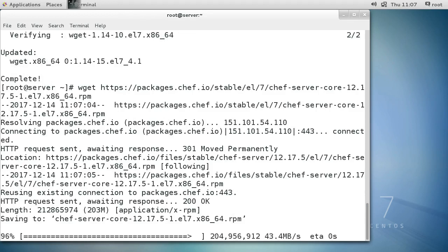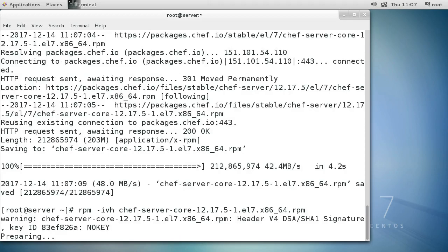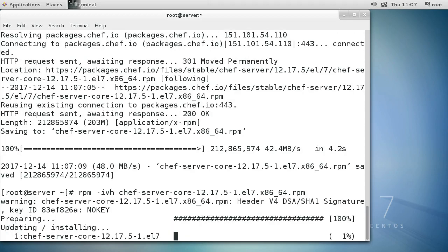Now I install the RPM package with rpm -ivh and the package I just downloaded. This takes a moment, and then once you have the package installed you can go ahead and start configuring it. Meanwhile I want to get started on my client machine.